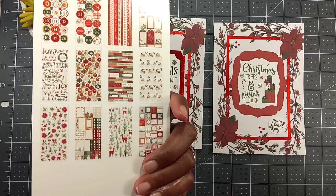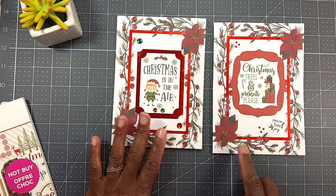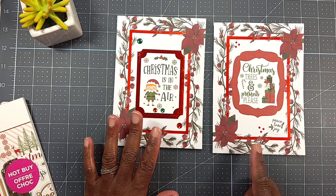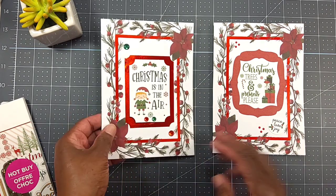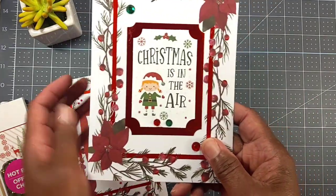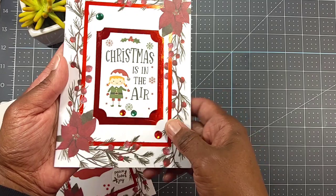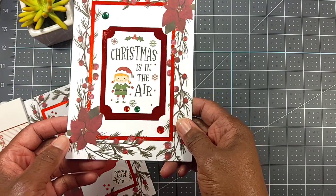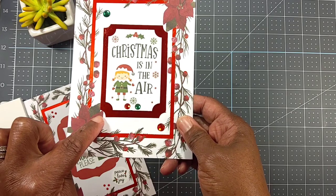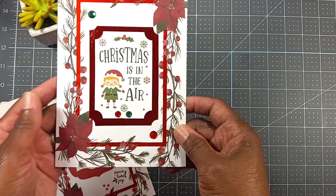I used a couple of stickers out of the sticker book — here's what it looks like on the back. And I used some bling and some diamond dots I had in my stash. For the first card, I also used some red foil cardstock from Recollections and just used a stub punch.